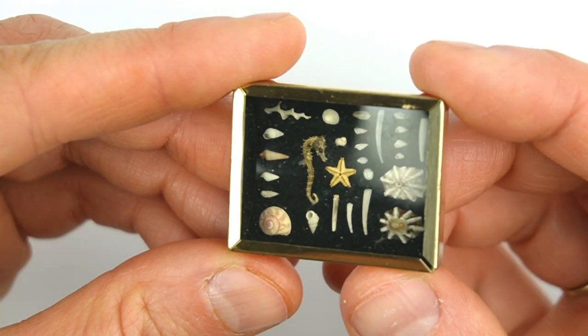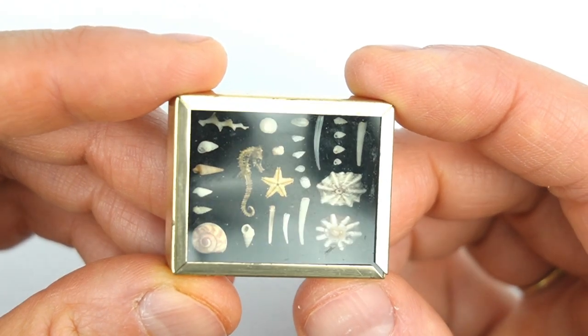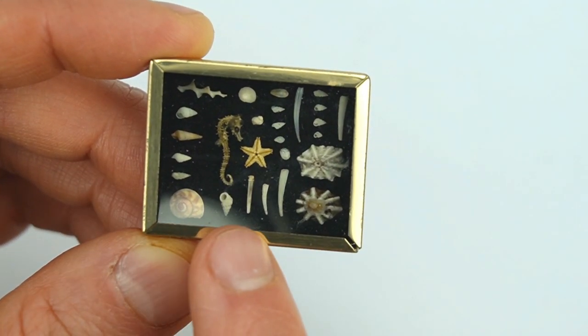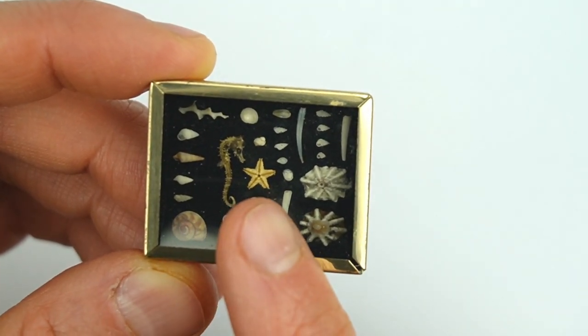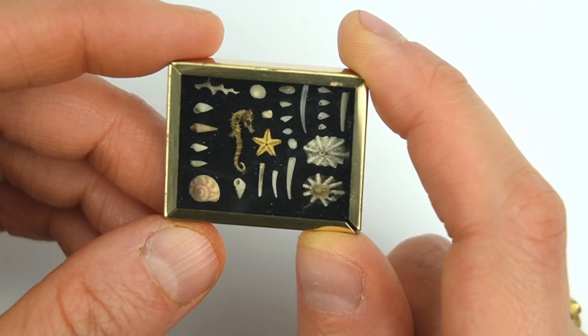I really love this shadow box that has a black velvet type of background — it's a really good contrast for the absolutely teeny tiny shells and the minuscule seahorse inside. I live about an hour from the beach, so the next time I go I'll be looking through handfuls of sand to try to find a tiny starfish or little tiny shells to display.